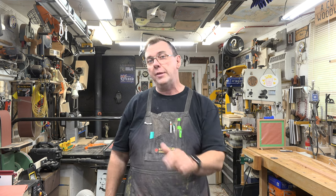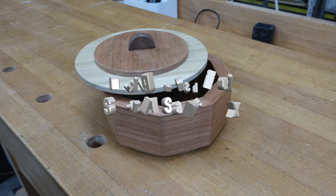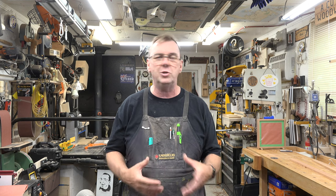Welcome back — this week we're making boxes on the scroll saw. This comes by viewer request; a gentleman emailed asking to see boxes made on the scroll saw. Boxes are some of the best skill-building projects out there — instant gratification because they're quick and easy to make. A lot of people think you need a table saw, a router table, all these fancy tools, but even if you only have a scroll saw, I'm going to show you that's not the case.